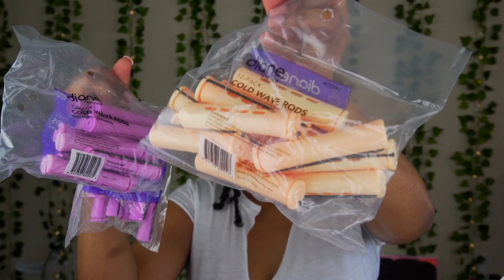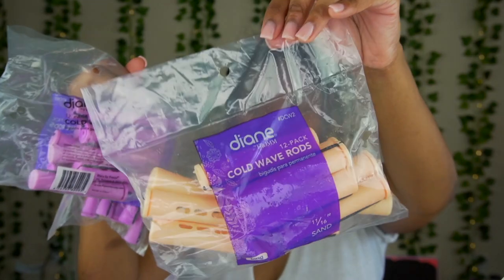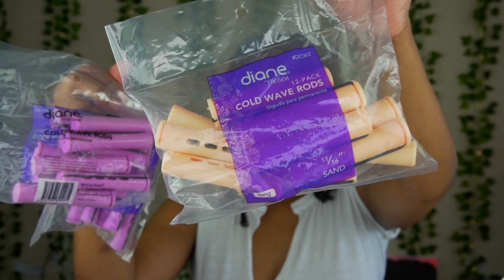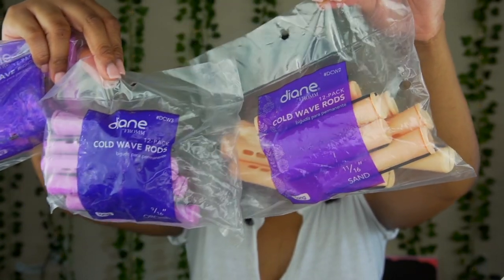Today I'm going to be doing a flexi rod set on my hair. If you want to follow along with me, these are the two flexi rods I'm going to be using — the orange and the purple one. I'm going to try to link them in my description box so you can check it out. This blowout is from my previous video where I blow dried and trimmed my natural hair — I'll have it in the eye card above on your right-hand side. I'm just going to take that out and then comb my hair out.